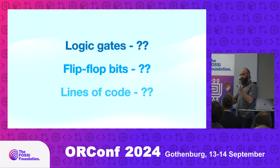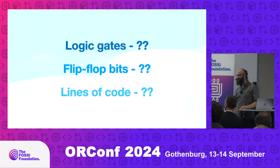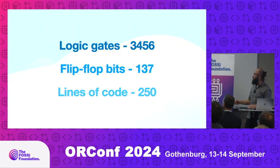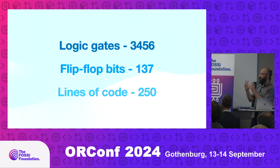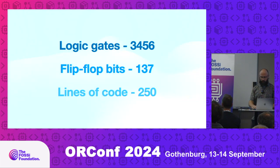You've seen the demo — how many logic gates do you think are in this? 3,000 is a very good bet. It's a little bit more: 3,500 logic gates. There are only 137 bits of memory — flip-flops. Flip-flops are quite large compared to normal logic gates, so you need to conserve them. The overall lines of code is actually pretty low: 250 lines of code.